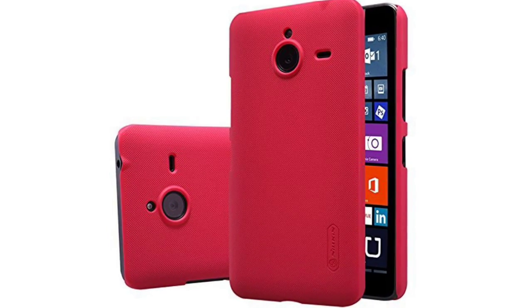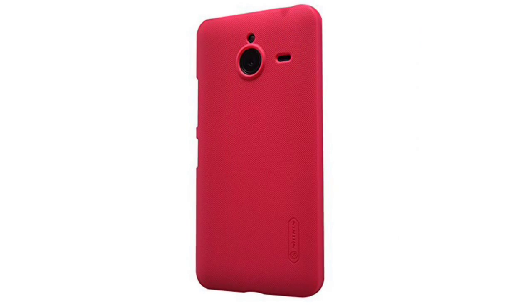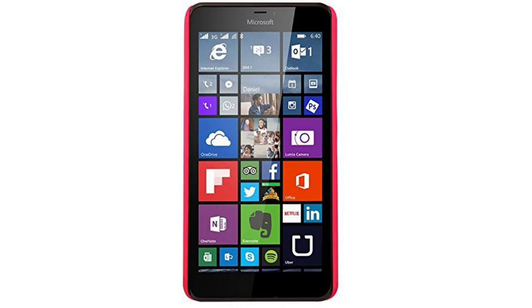Dolix Tech High Quality Super Scrub Shield Shell Hard Case Cover Skin Back for Microsoft Lumia 940 XL Back Cover Case. 100% Brand New.